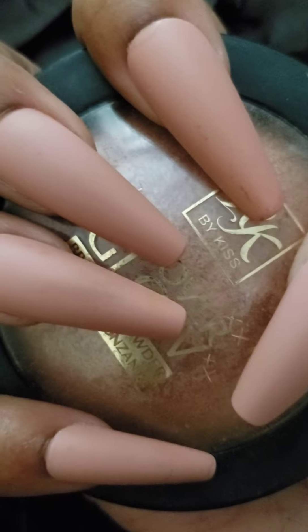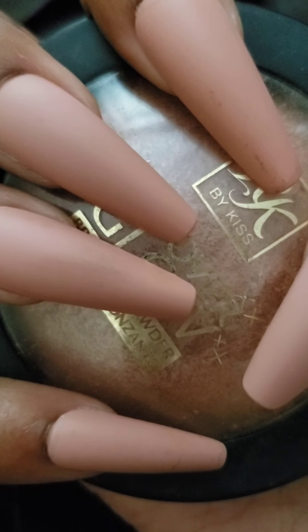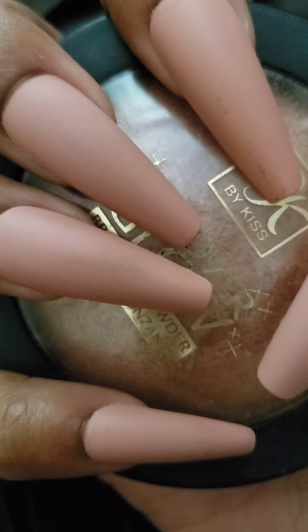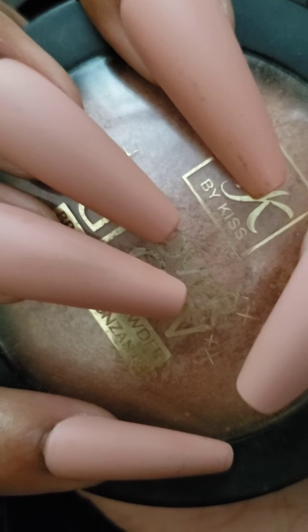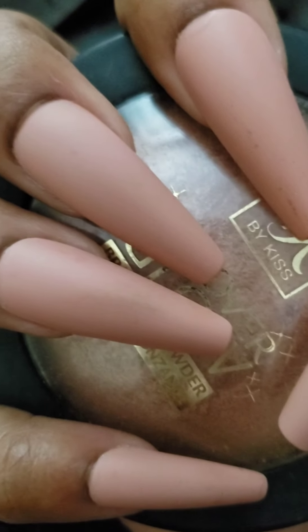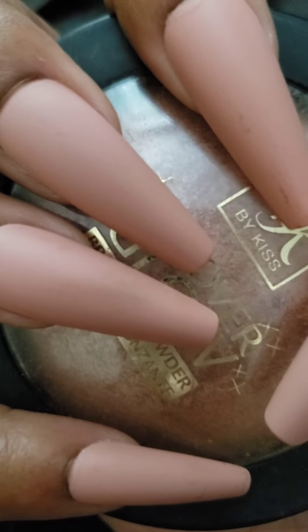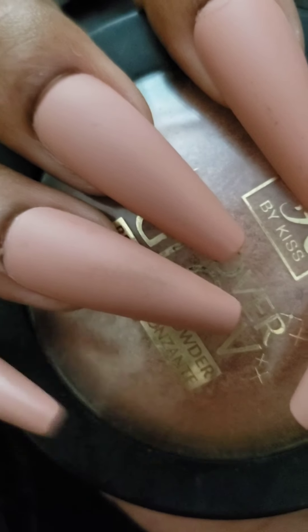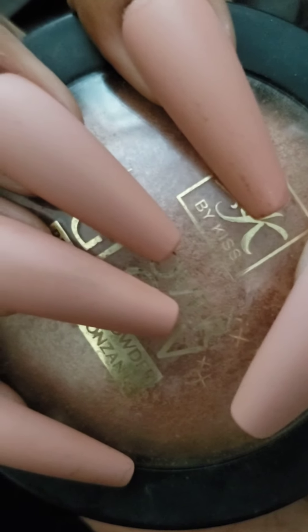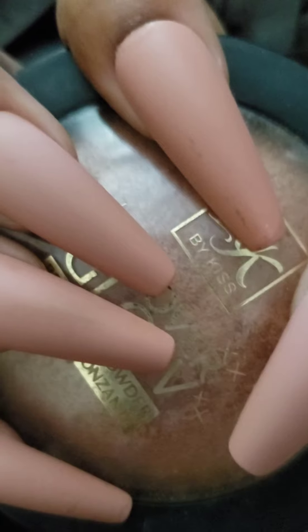Loctite glue works. Get you some Sassy and Chic, get you some Kiss Nail Glue with the Red Top. If you follow my videos, y'all will know every single type of glue to get. Do not put cuticle oil all around your nail like they do in a nail shop — that's going to lift up your nail. If you want to nip your cuticles, do it the night before. But if you're going to put nails on within the next few hours, don't put cuticle oil on your nail because it's going to make the glue separate. Then pop goes the weasel — your nails have fallen off.